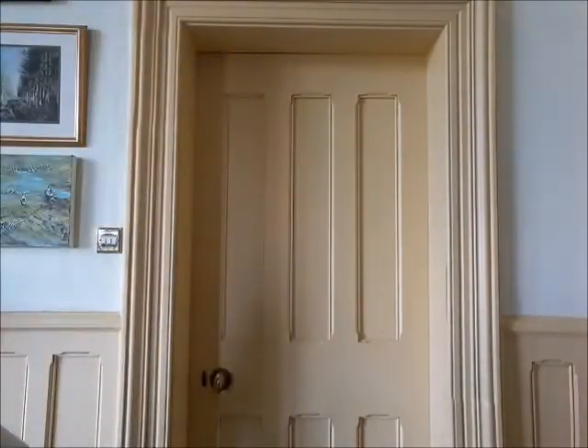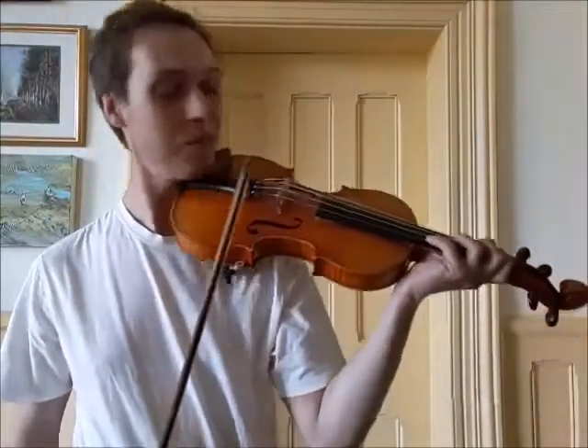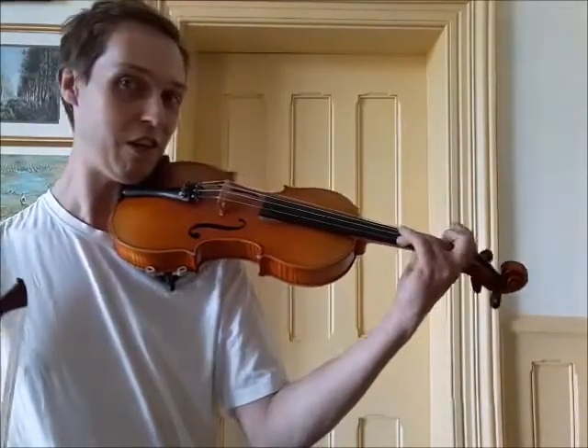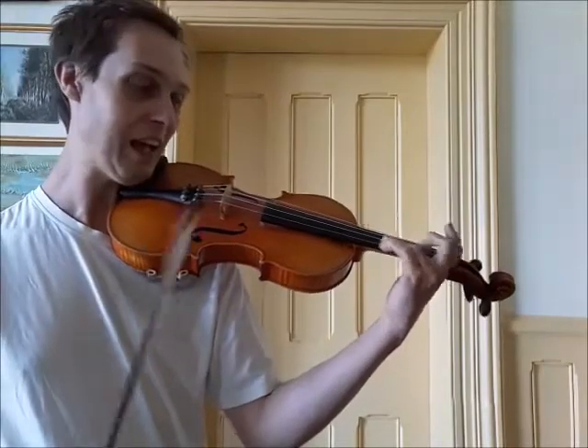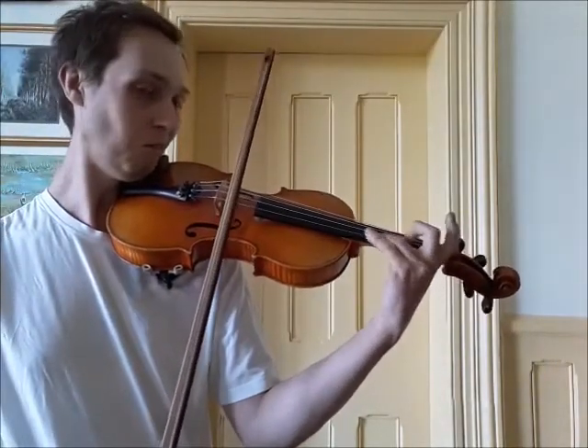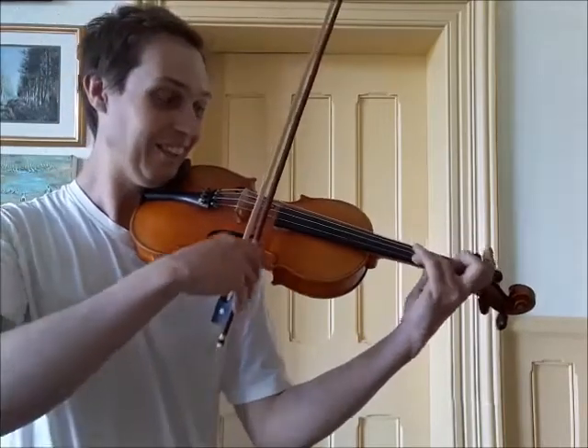You might want to get your violin out now because we're going to try to get up to some of those high notes. Put your third finger down on the E string, keep your wrist and elbow very loose and floppy, and then with your third finger just slide up and down. It sounds exactly like a car alarm!